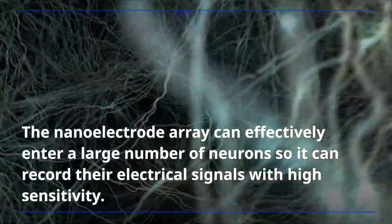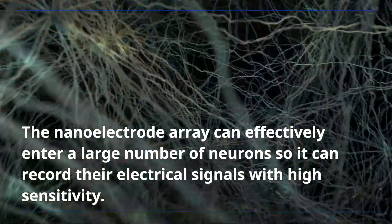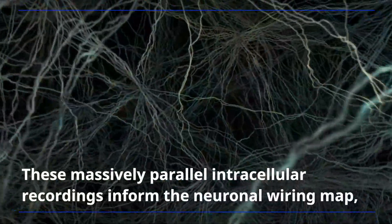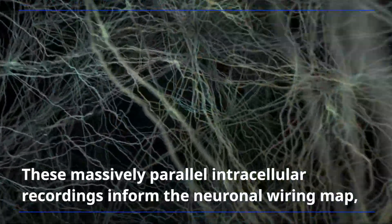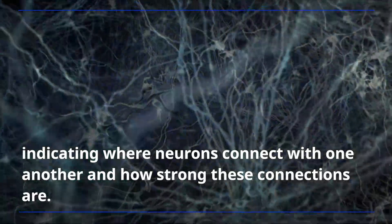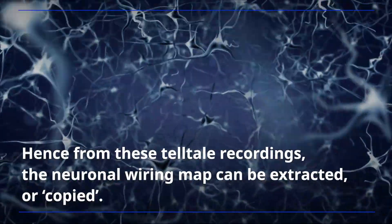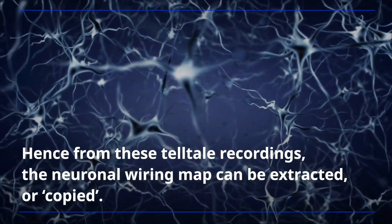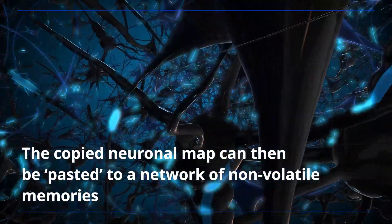The nanoelectrode array can effectively enter a large number of neurons, so it can record the electrical signals with high sensitivity. These massively parallel intracellular recordings inform the neuronal wiring map, indicating where neurons connect with one another and how strong these connections are. Hence, from these telltale recordings, the neuronal wiring map can be extracted, or copied.